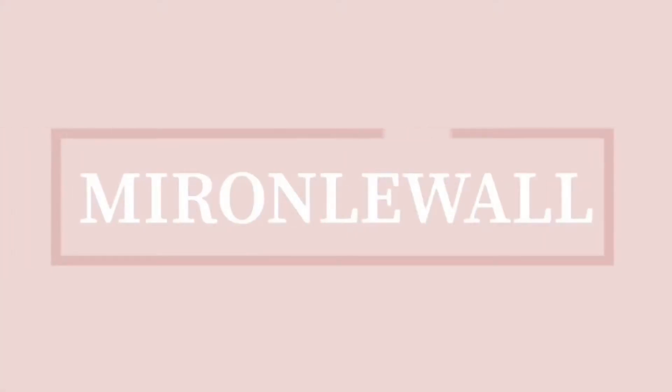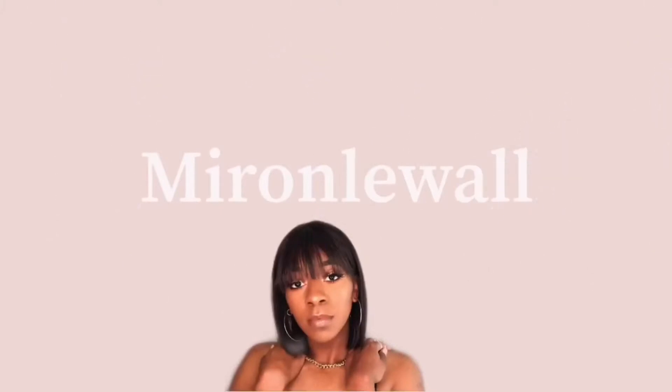Hey guys and welcome back to another video. Today I'm bringing you this beautiful soft pastel look. I really do absolutely love it, so if you'd like to see how I achieve this look, make sure that you keep on watching and don't forget to like, comment, and subscribe.